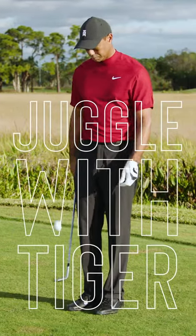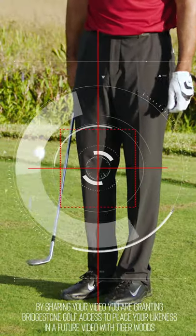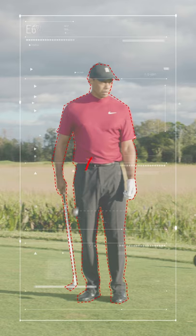Here's your chance to juggle with Tiger. Just line yourself up in the center of your screen and record vertically. Drop your favorite Bridgestone golf ball, give it two or three bounces, and pass the ball out to your right.